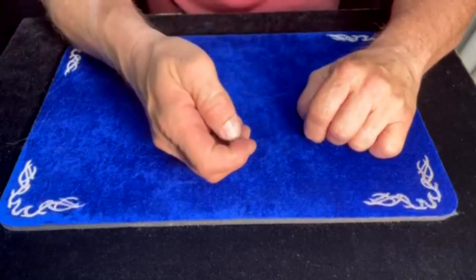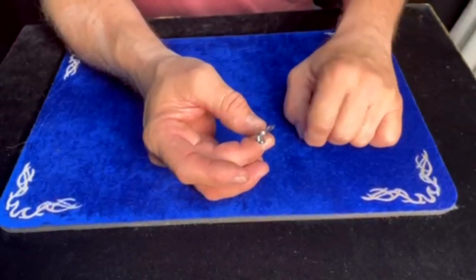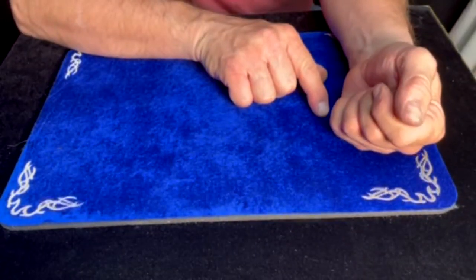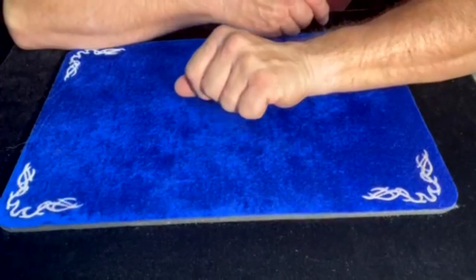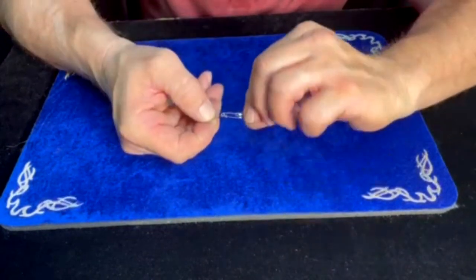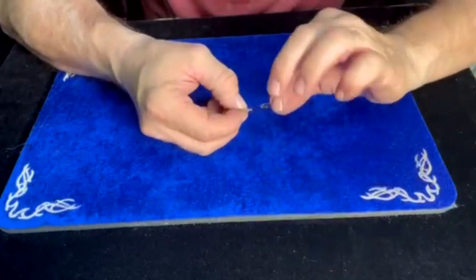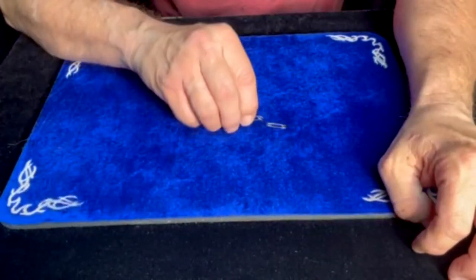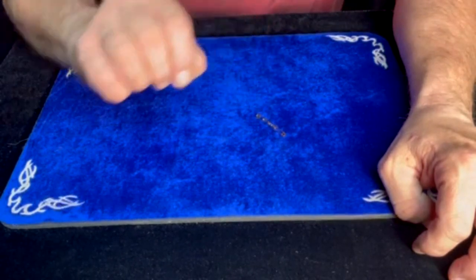If that's not amazing enough, we're going to take all these safety pins and toss them in the hand like that. Watch this. You'll notice that they link together and they shrink. And that is the common household shrinking and linking safety pins.